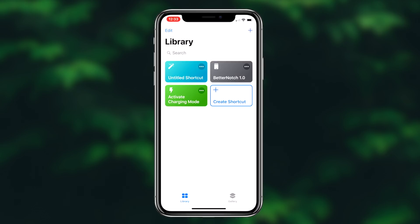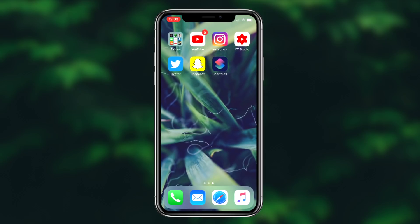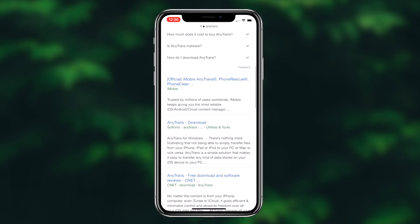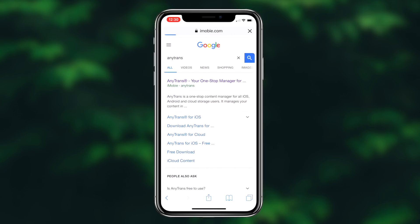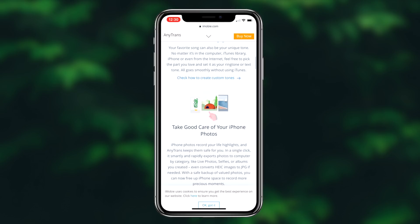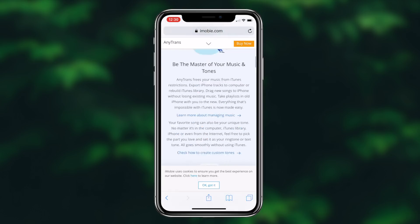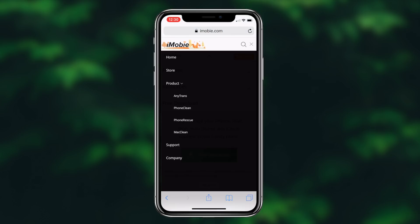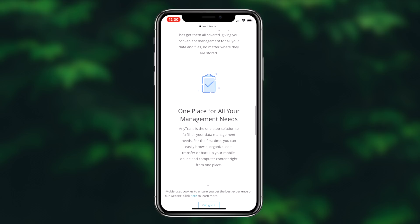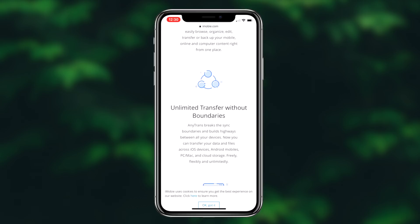Now before I get into the process of showing you guys how to charge your device faster, I do have to put it out there that this video is sponsored by AnyTrans, an online and downloadable platform from which you can control all of the features of your iOS device. You can also manage all of your cloud computing accounts in one platform, and it's your essential one-stop content manager. They're currently hosting a giveaway for a brand new iPad Pro for everyone who downloads the AnyTrans platform. The download is completely free, so be sure to go ahead in the description box down below and download your free version of AnyTrans.